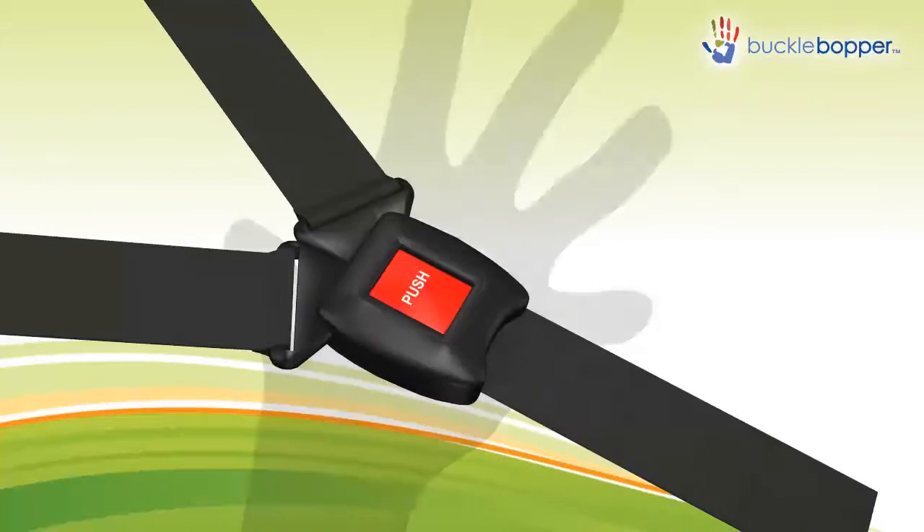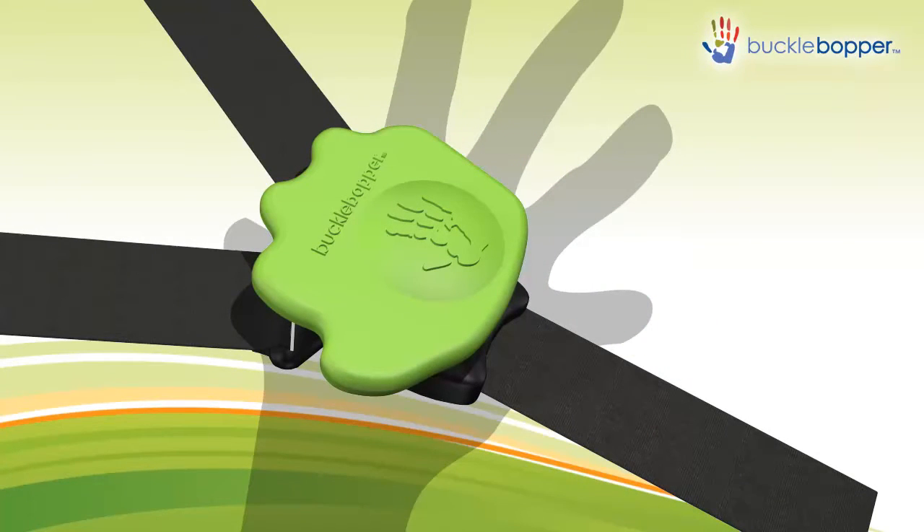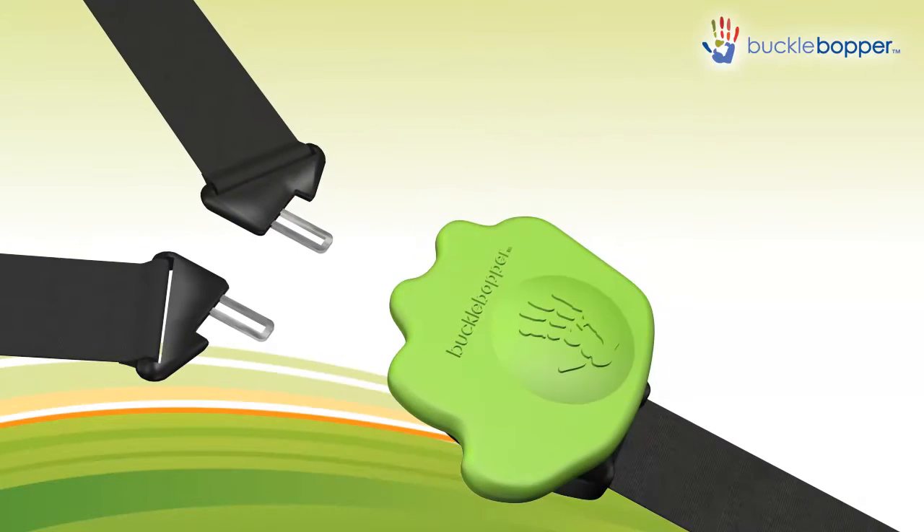Here's how it works. Place one hand behind the buckle. Press the Buckle Bopper into the buckle. Gently pull down to release the harness.